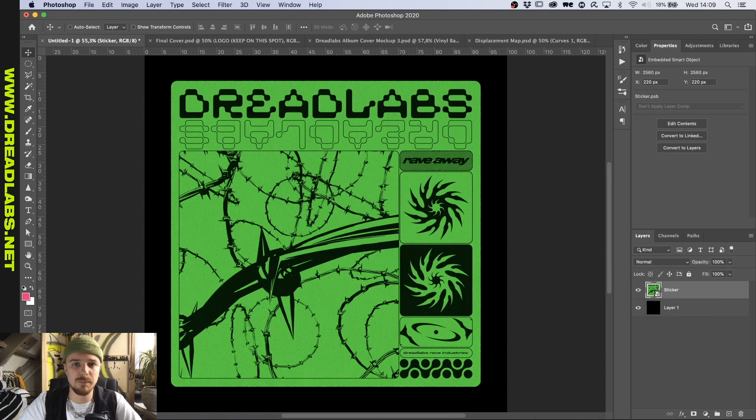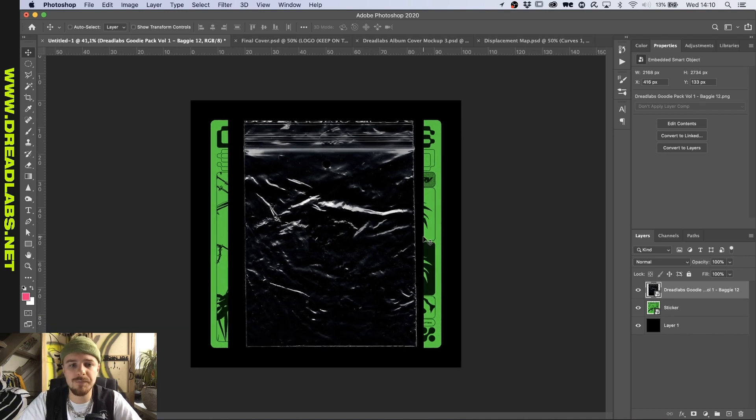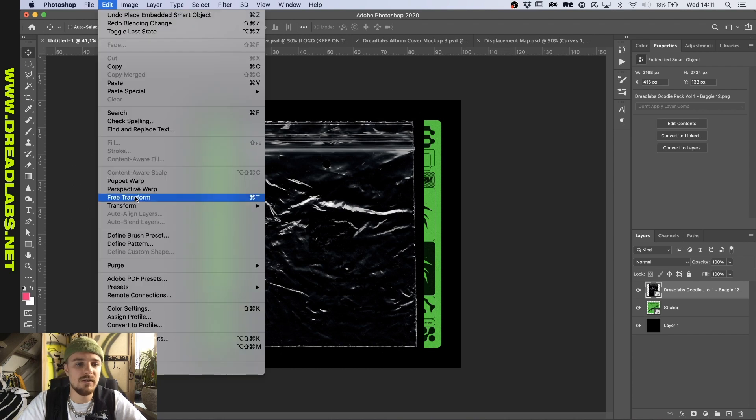Now we're going to bring in this plastic baggie that I scanned in. This baggie is part of the Dreadlabs goodie pack — if you're interested in buying it, it's on dreadlabs.net. A neat little trick I found out about is that the edges of the baggie aren't exactly aligned to the sticker, because it isn't really a perfect square. You can do two things right now, and I want to use this really cool tool — the Perspective Warp tool. Let's go to Edit, Perspective Warp.